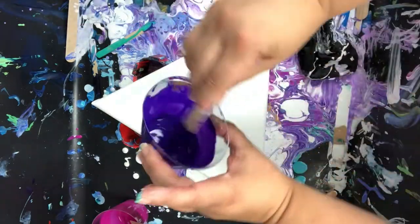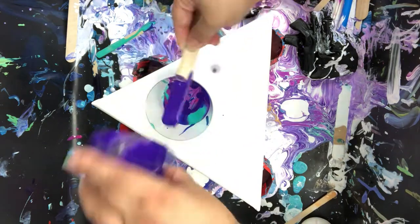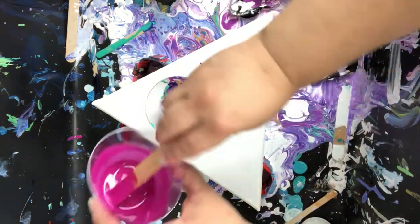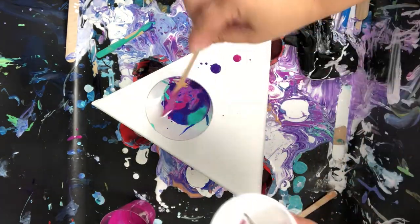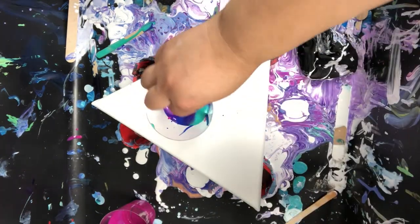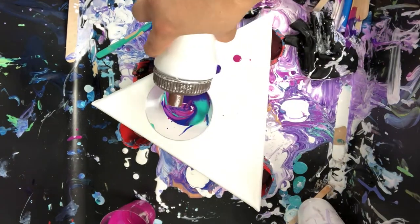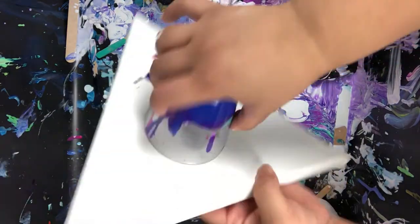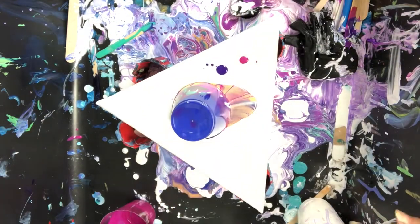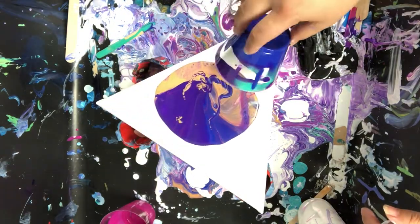Now I'm just trying to scrape the cups, trying to get all the paint I can. It is a small canvas — it's 10 by 11 — but I do need enough paint, so I'm trying to get as much out of the cups as I can. I'm just adding a little white there.